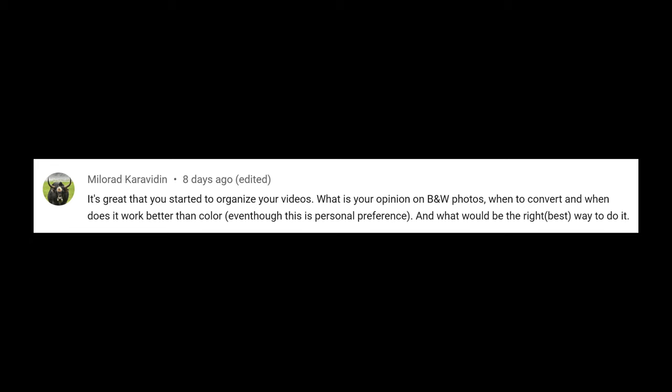I'm never gonna get subscribers with this kind of content. At any rate, Milora is asking: what is your opinion on black and white photos? When you remove the color, you're removing the distraction of the color. You're basically making a sketch — asking the viewer to pay attention to the subject.